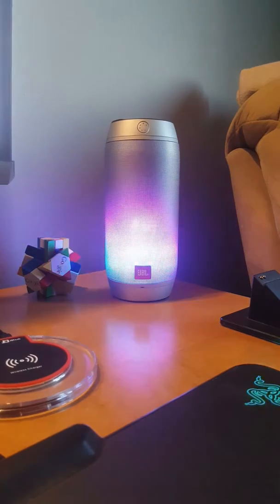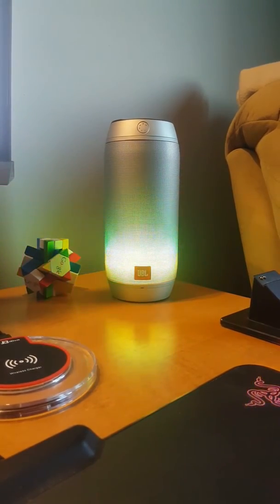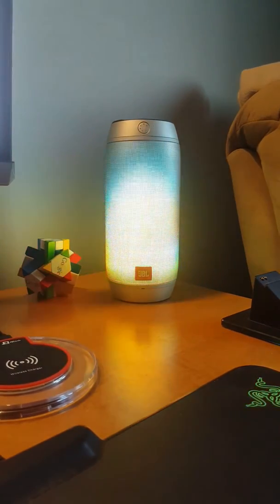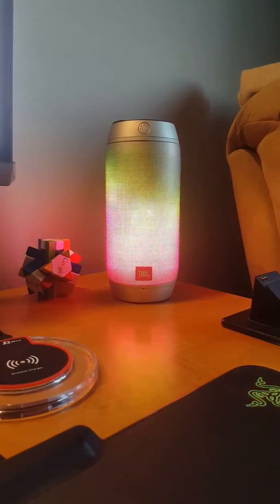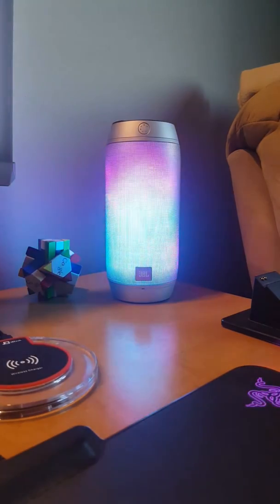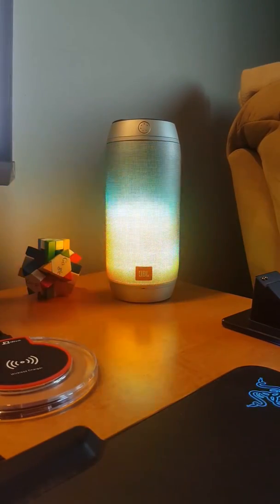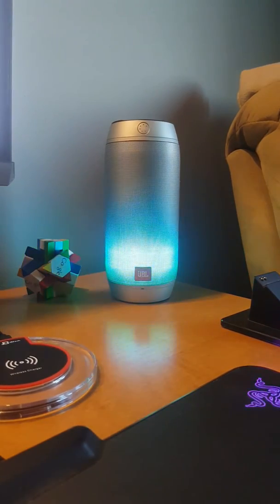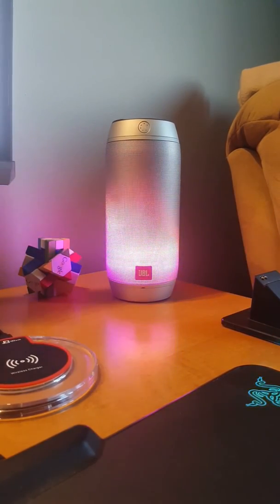Alexa, what is the weather in Ottawa? Right now in Ottawa, Canada, it's 24 degrees with partly sunny skies. Tonight's forecast has mostly clear skies with a low of 12 degrees. Alexa, thank you. You're welcome.